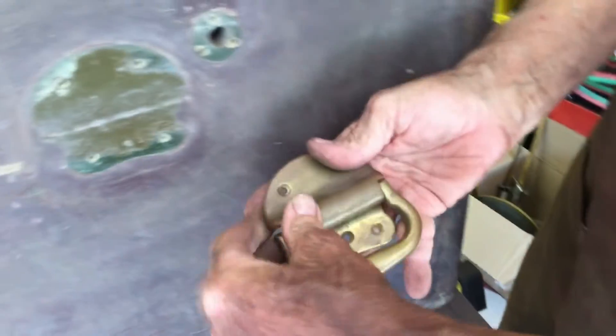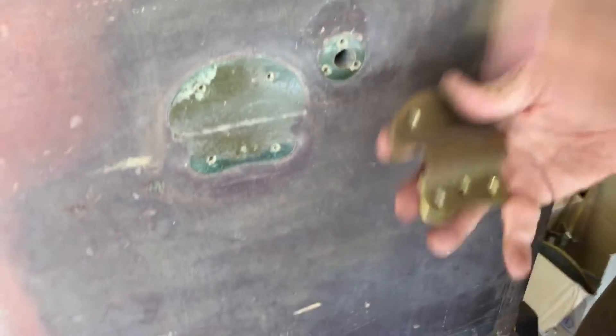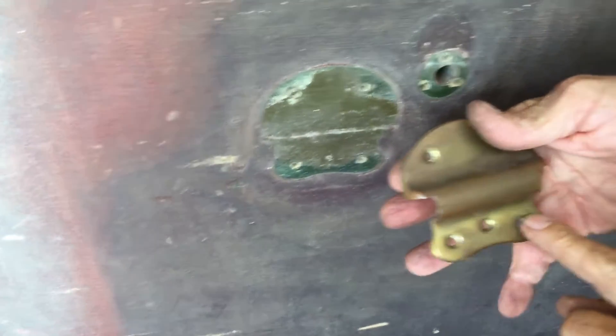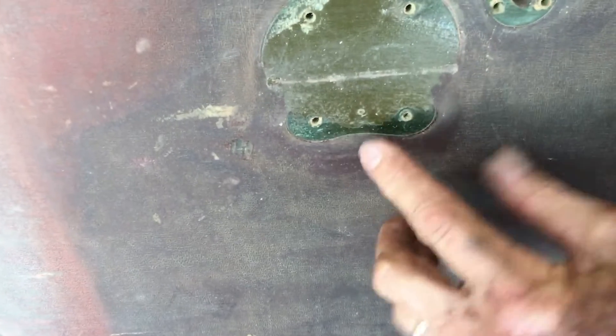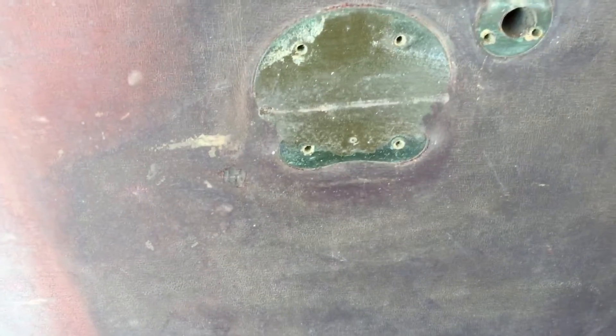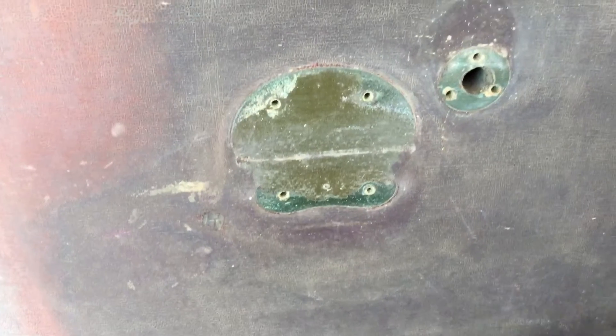These are the wonderful hinges that they have. But if you notice, I have three holes here, but I only have two holes here at the bottom for the hinge. Somebody forgot to punch a hole for the other screw — they left it out at the factory.